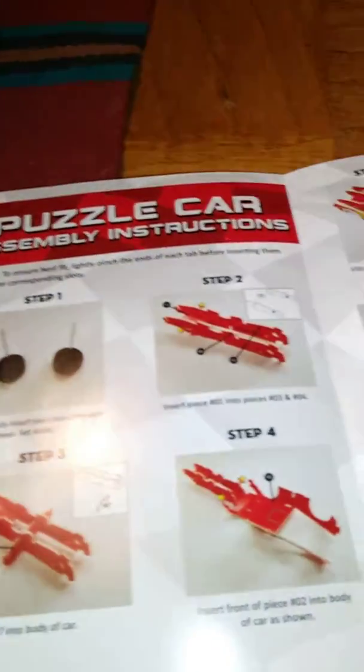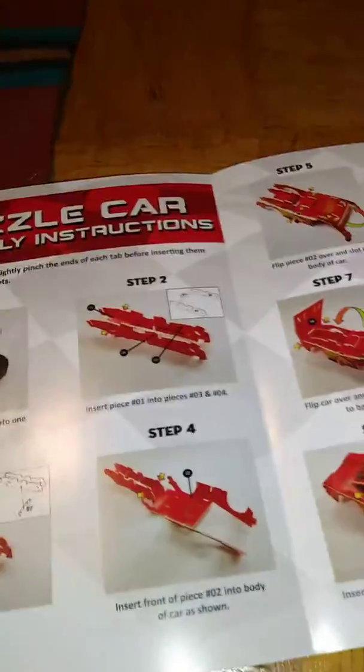Go lightning! Puzzle car assembly instructions.